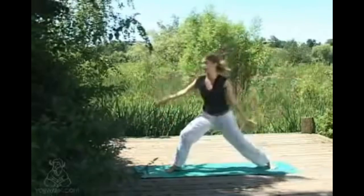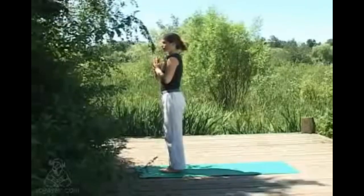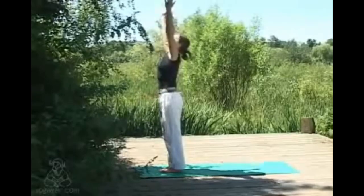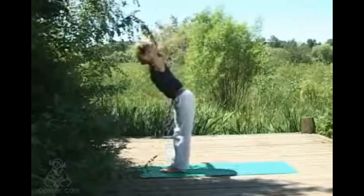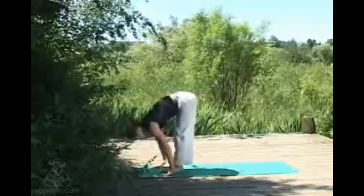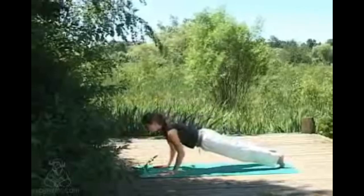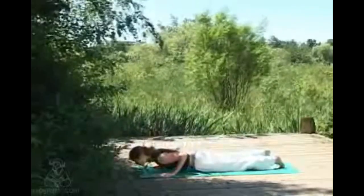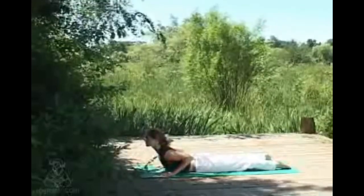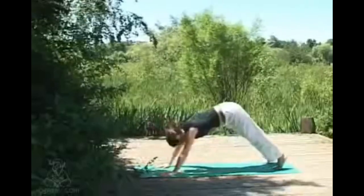From here we're taking a vinyasa to come to the floor — a flowing sequence of poses, just like the sun salutation. Inhaling, sweeping the arms up overhead, gaze comes up to the thumbs, exhaling swan diving down, nice and long in the front of your body. Inhaling just lifting the chest, gaze comes forwards. Exhaling, hopping or stepping the feet back and lowering all the way down. Inhaling into cobra, chest opens, exhaling coming back into downward dog.